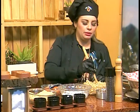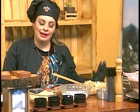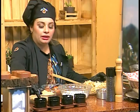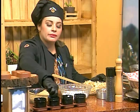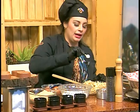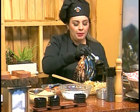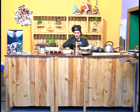Para esto vamos a utilizar condimentos muy fáciles. Yo hice el puré de papas natural sin absolutamente nada de sal, así que la sal se la agregaríamos acá. Y tiene un toque especial: le vamos a agregar un poquitito de orégano en polvo y orégano en pedacitos. Y acá le voy a agregar algo muy importante, el curry, que le da ese color y ese sabor súper especial. Y un toque de pimienta.